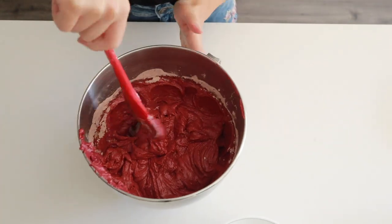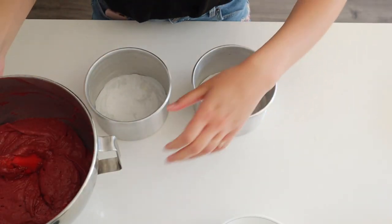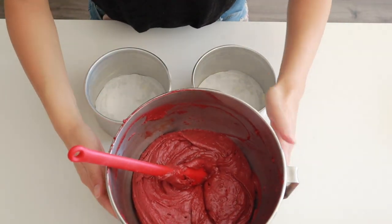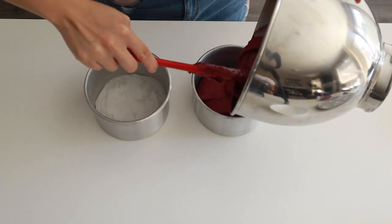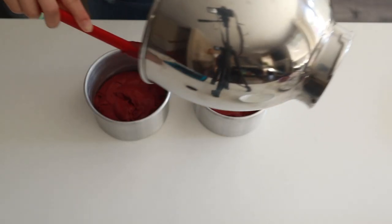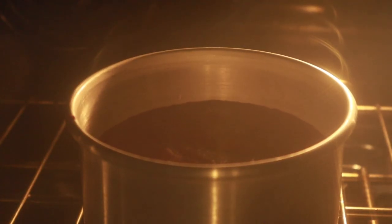Once the cake batter comes together, we're going to put it into some prepared five-inch tins. To prepare these, I just brushed them with some butter and lined them with parchment paper at the bottom. I'm going to divide my batter between the tins and then pop it into the oven for about 40 to 50 minutes, or until a toothpick inserted into the center comes out clean.